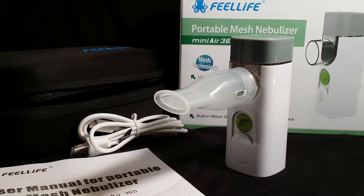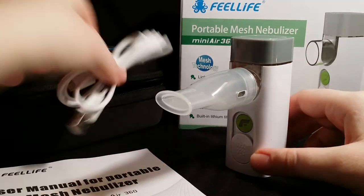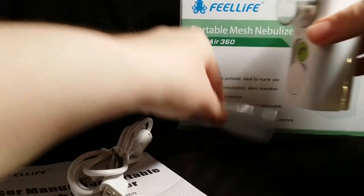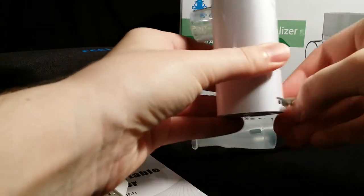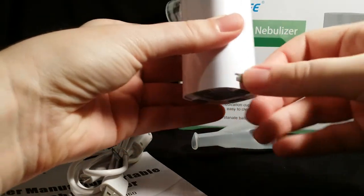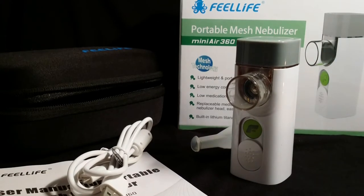When it has a low charge, the green light flickers. It comes with a USB cable and has a USB port in the back so you can charge it. It takes about 50 minutes to charge.